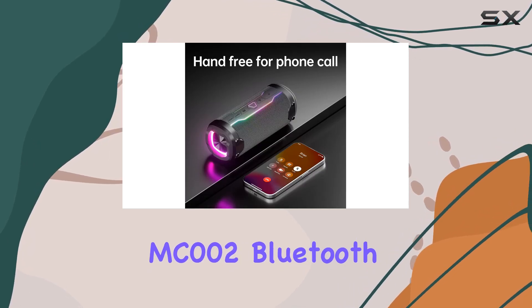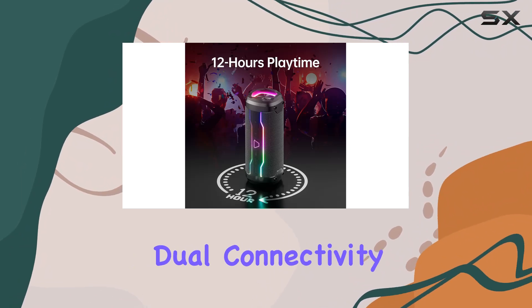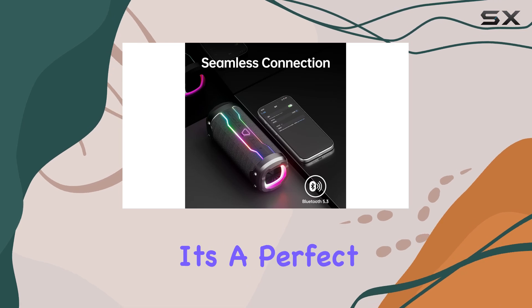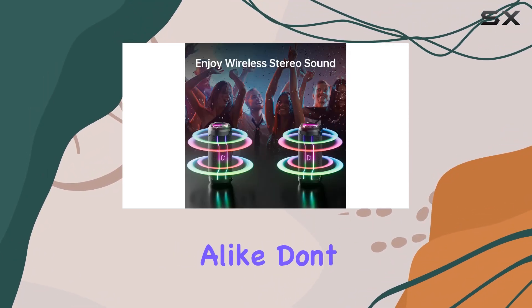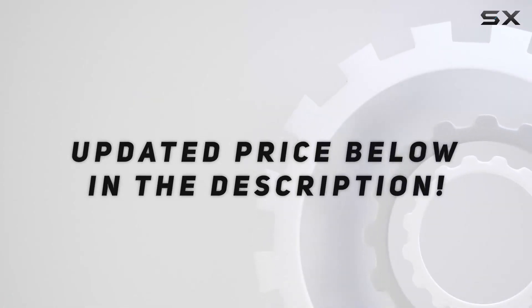In conclusion, the PRSCFUM MC002 Bluetooth speaker is a fantastic audio companion with immersive sound, dual connectivity, waterproof design, and mesmerizing light effects. It's a perfect gift for music lovers and tech enthusiasts alike. Don't miss out on this audio gem — check out the video description for the updated price.